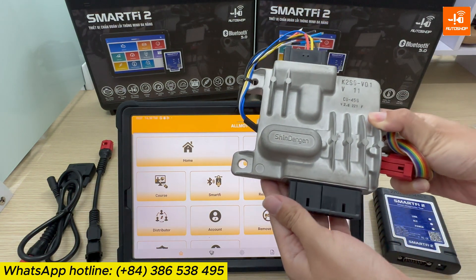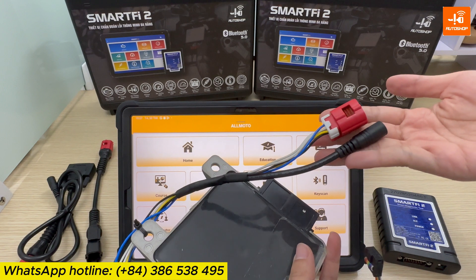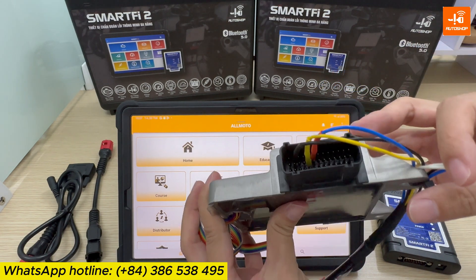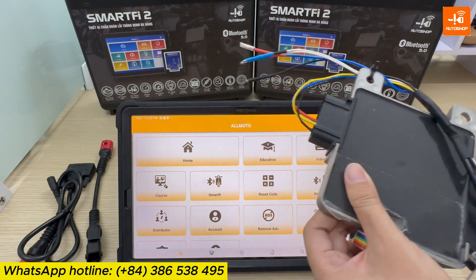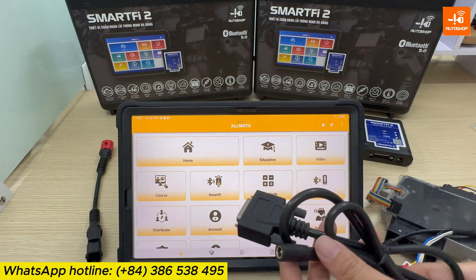In this video, to make it more convenient to operate on the table and record for you, I have finished making the cable, which you can refer to. I would like to remind you that this cable is not included in the Smart iPad 2 Accessory Kit and you need to create it by yourself.